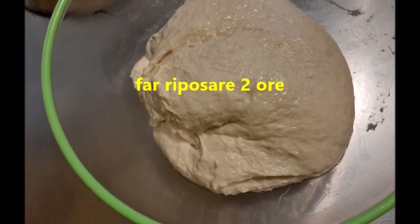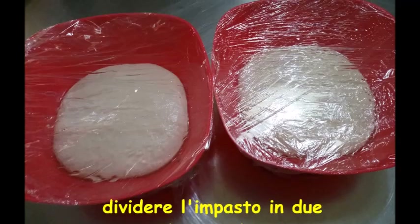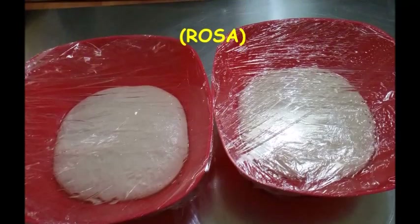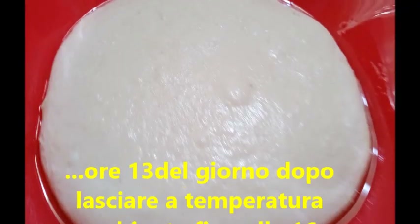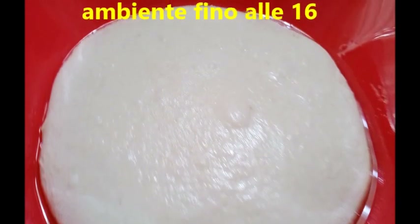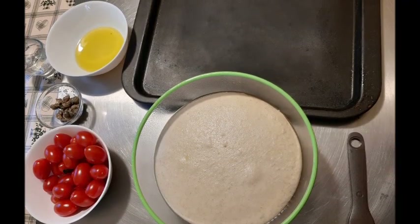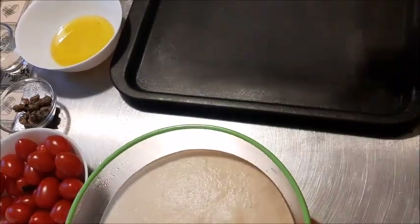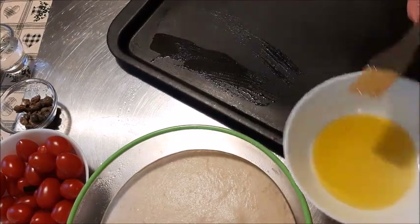Questo impasto va fatto riposare due ore in ciotola, coperto naturalmente. Chi ha fatto la dose per intero, dopo le due ore va a dividere l'impasto — ogni pezzo vanno fatte delle pieghe per lato. Alle 13 abbiamo tirato fuori l'impasto e tenuto a temperatura ambiente fino alle 16. Ogni tanto metto anche qualche foto dell'impasto, come avete visto prima, di Rosa.